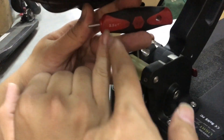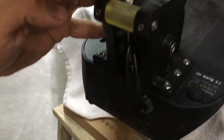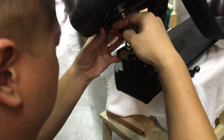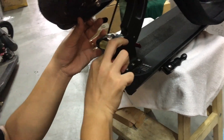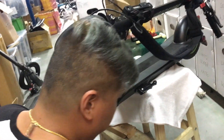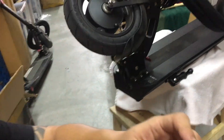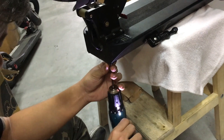First, use the allen key 2.5 to remove the screw that holds the plastic cover. Then use the number 3 allen key to remove the bottom screws of the plastic cover.